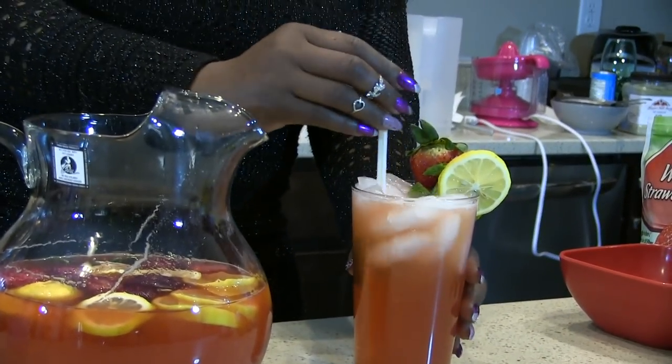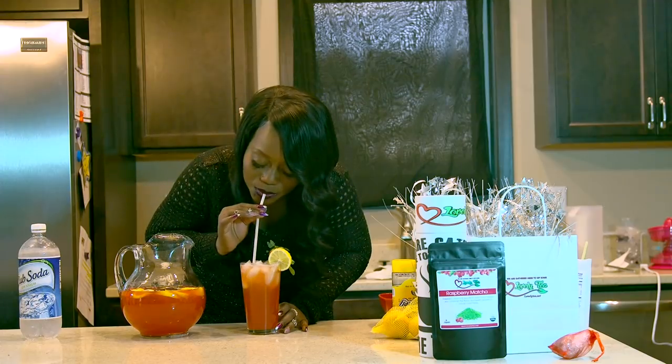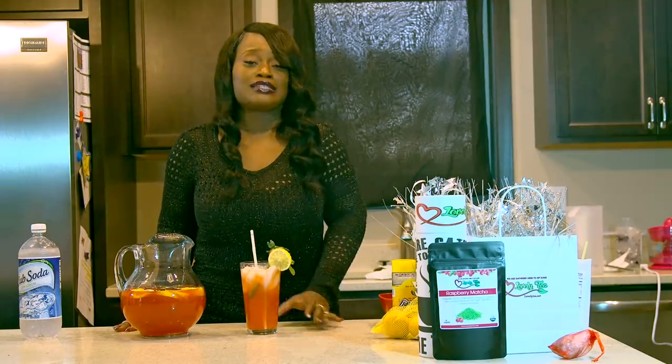You can see it just fizzing and looking super good. And that is how you make your very own green tea iced lemonade. Oh my God, this is so good!